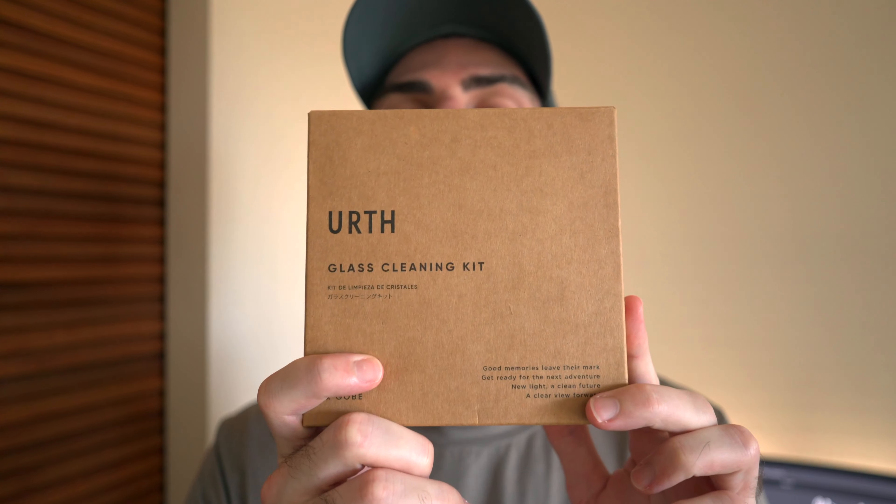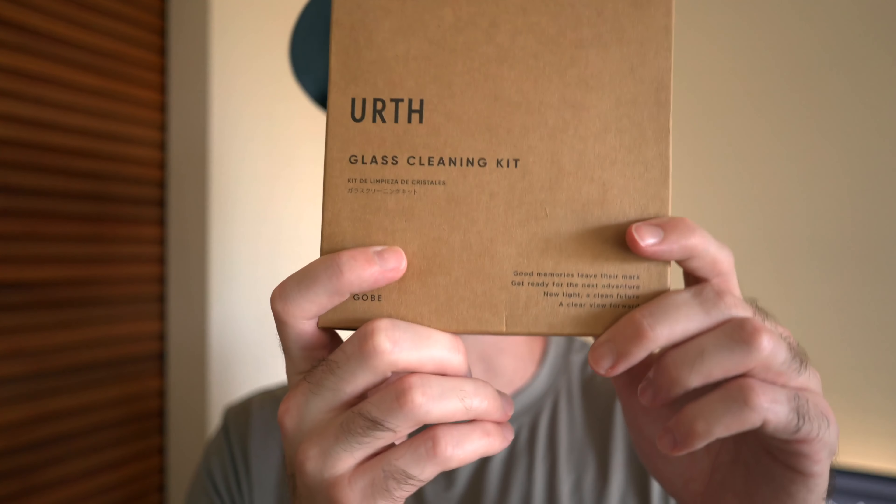We've opened it already, so we're just gonna take a look. Obviously it's in the box, but let's take a quick look at it. This is something that should come in pretty handy when I need to clean on the go.